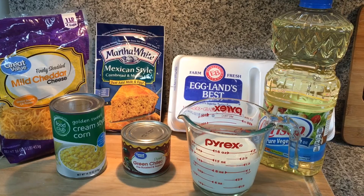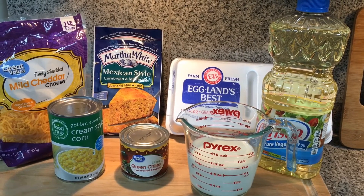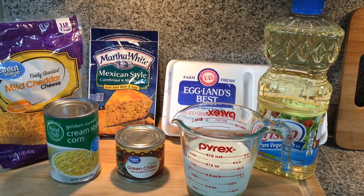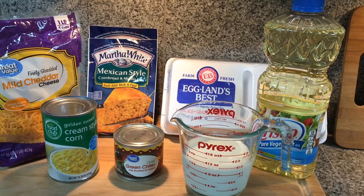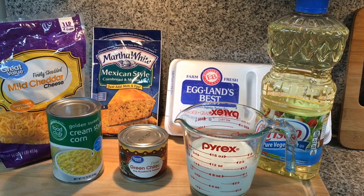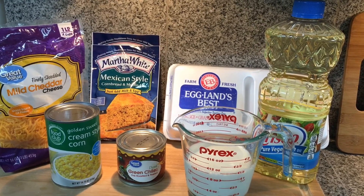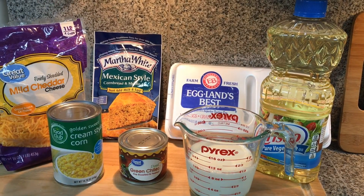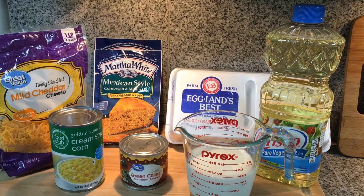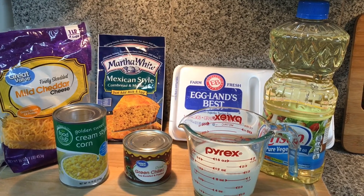We're going to need shredded cheddar — use any kind you like. I have mild, but I'm a fan of sharp cheddar as it has more flavor. You will need two packages of Martha White Mexican style cornbread mix, cream style corn, a can of green chilies, milk, oil, and eggs. If you like a hotter cornbread, you could also add in a can of jalapeño peppers.